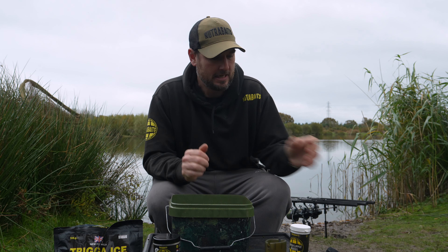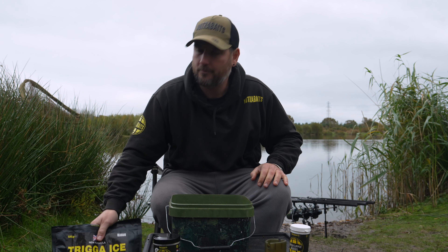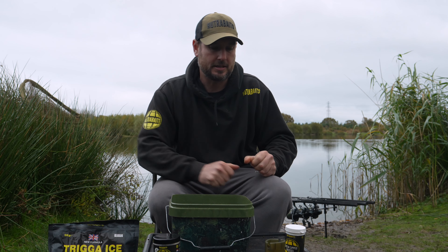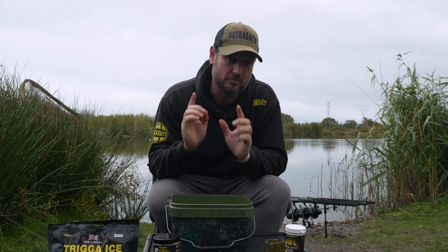Now I'm going to show you how I mix up my favorite groundbait mix for the method feeders, and also talk about how I set the bobbins up and fish a method feeder in the swim. The products I use are a selection of different sized Trigger Ice pellets, the Trigger Ice bag mix — a nice fine bag mix — and I also like to add green lip mussel extract in powder form. Those are the three main ingredients, and as any good matchman knows, it's not just what groundbaits you use but how you mix it — that's really important for feeder fishing.